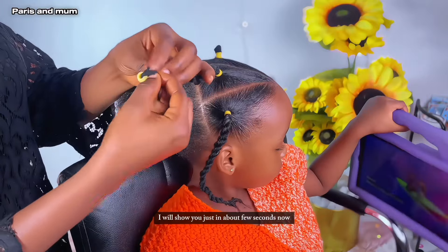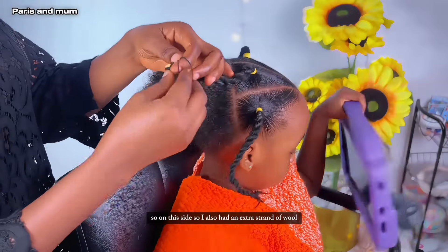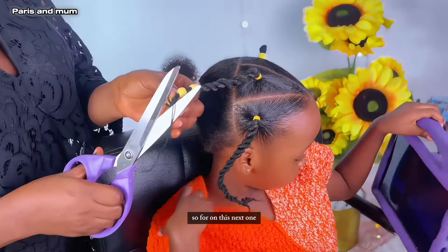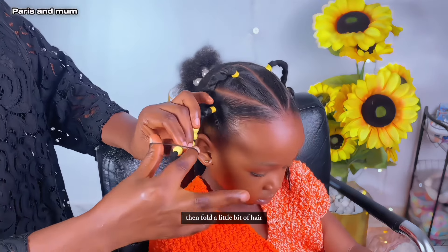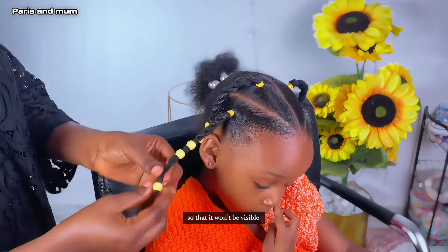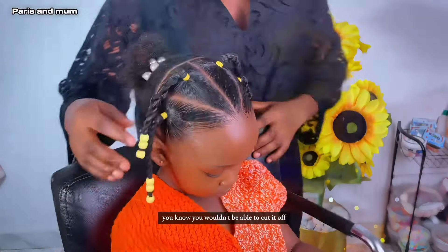It's not as important to have an extra strand of wool; you can always use an elastic band to secure the end. I'll be showing you how in just a few seconds. On this next one I'll be showing you how to use an elastic band — all you have to do is insert your beads, then fold a little bit of hair and make sure to flip it to the other side so that it won't be visible, then use an elastic band to secure it down.